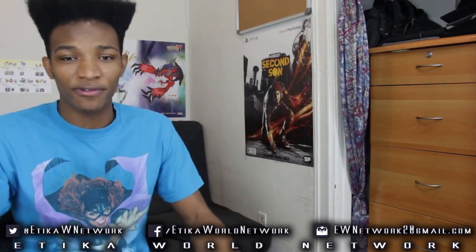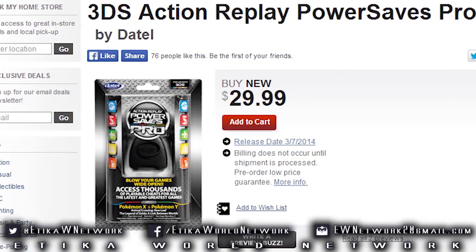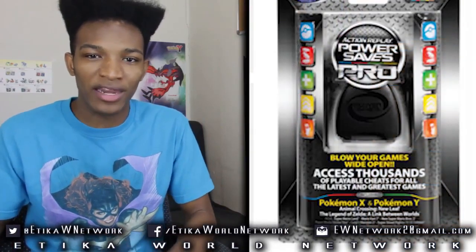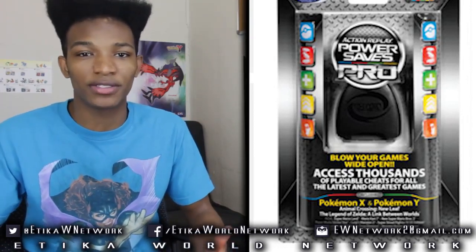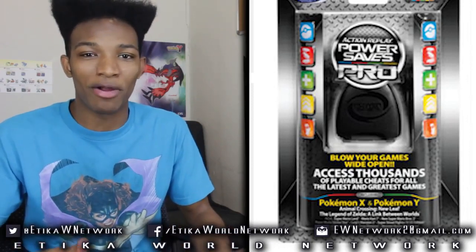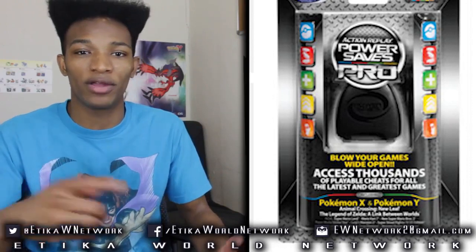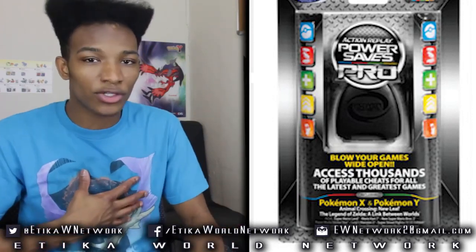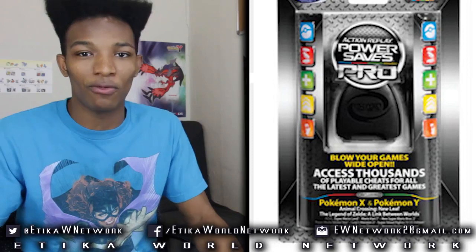One big concern I had before purchasing this device was the fact that there is a Pro version coming out in America very soon — I believe the date is now March 7th, and GameStop is currently selling it on their website, but it won't get to you until the 7th. My concern was: what's the Pro version, and is it worth waiting for? Will it have increased functionality? And the answer is no. It'll basically be a localized version of the Action Replay Power Save, since the current one is mainly a UK device. If you purchase it from Amazon, it'll work just fine as long as you download the software from where they direct you — it doesn't come with a disk, so you don't have to install anything.